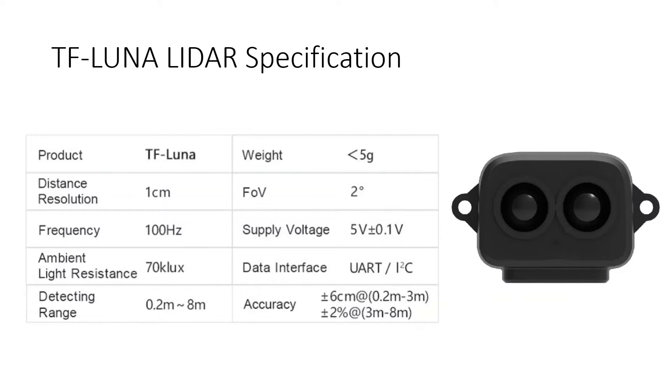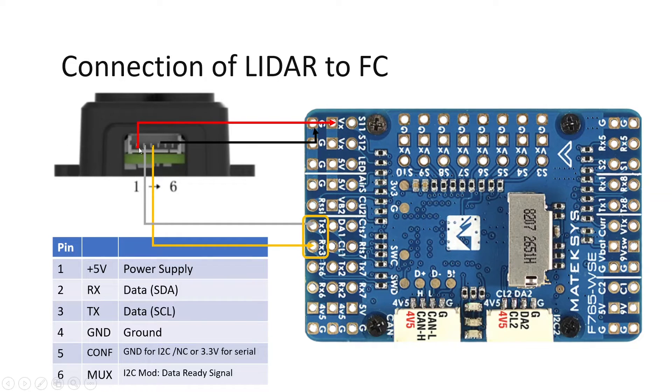Now let's look at the pin diagram. It has 6 pins numbered left to right. Pin 1 is your 5V supply. Pins 2 and 3 are RX and TX, which also serve as SDA and SCL for I2C. Pin 4 is ground. Pin 5 is the configuration pin — if you ground it, the sensor operates in I2C mode; if you leave it unconnected or apply 5.5V, it operates in UART mode. Pin 6 is the multiplex pin, which in I2C mode acts as the data-ready signal.